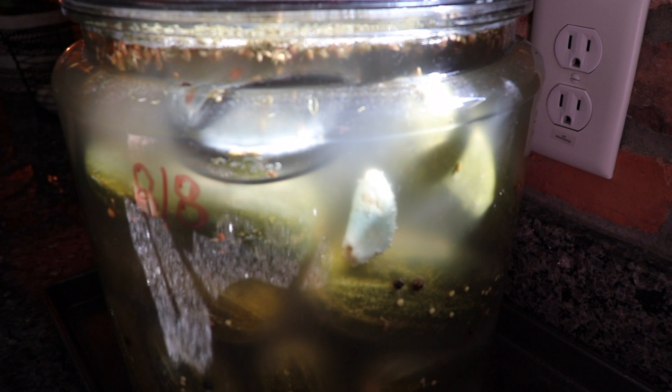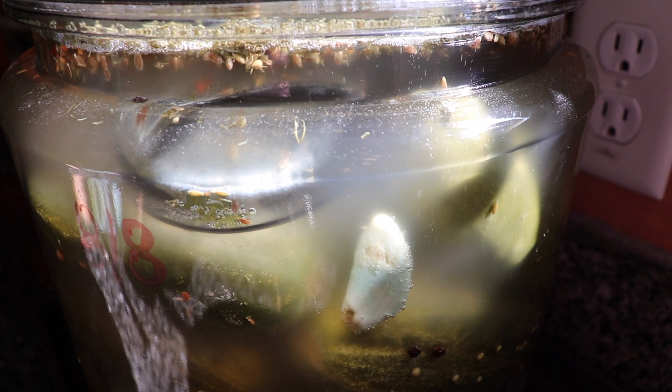This is about day five, and as you can see there are air bubbles rising in the jar. This is good — it shows that your fermentation is working, so don't be alarmed. But this is why you don't want a tightly screwed-on lid, because you need to allow all of that gas to release.